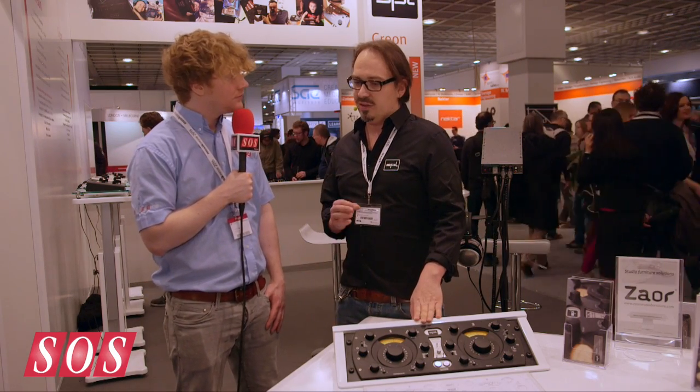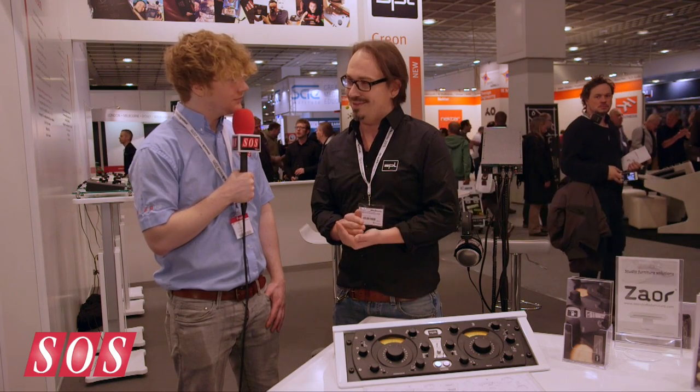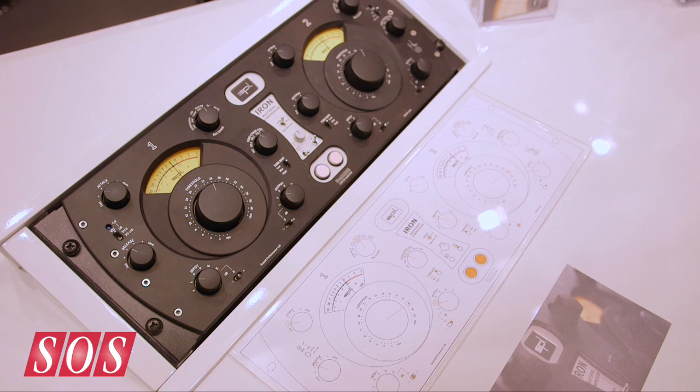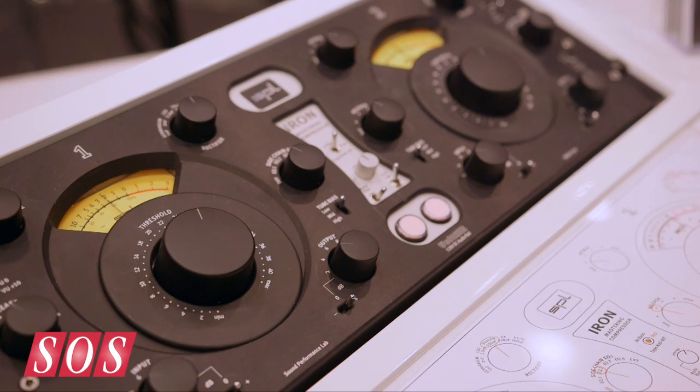It's a tube compressor, but the new thing about it is that there are two kinds of different tubes in parallel in the compression stage. You have an ECC82 tube and an ECC83 tube. The signal is split by a transformer in front of them, one part going to the ECC82 and the other to the ECC83. After this, both signals get summed by another transformer. So you have two different tubes with two different flavors of compression, and it's really nice to hear what happens.